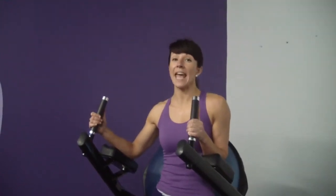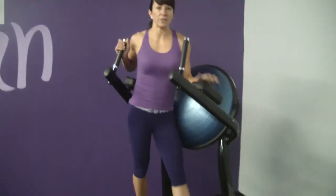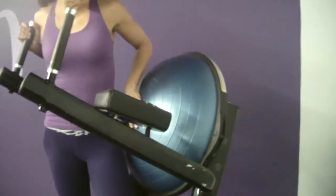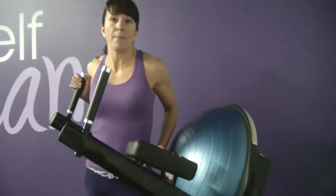Hi ladies, Courtney here demonstrating a captain's chair leg raise. So this is the captain's chair. It may look a little bit different depending on the gym that you work out at, but this one actually has a BOSU ball, which is a nice protector for your lower back. The gym that you may work out in, it actually may be just a straight flat bench on the back.